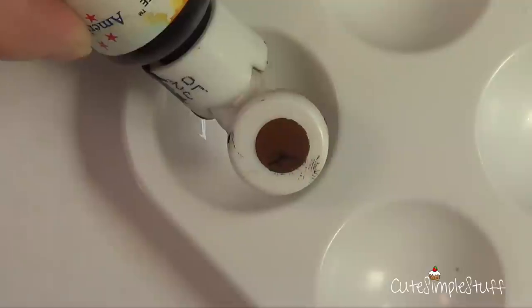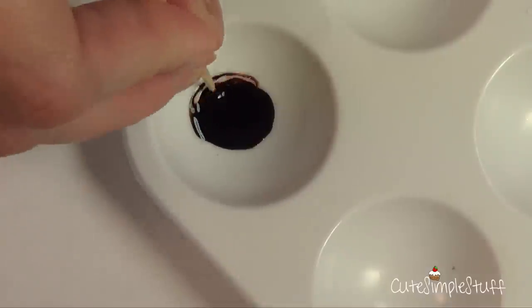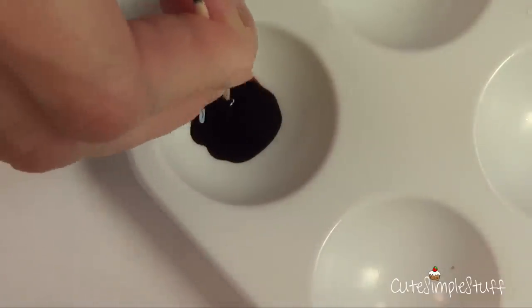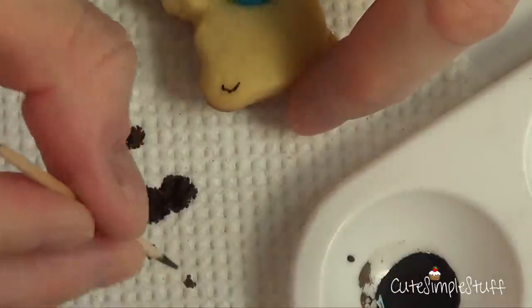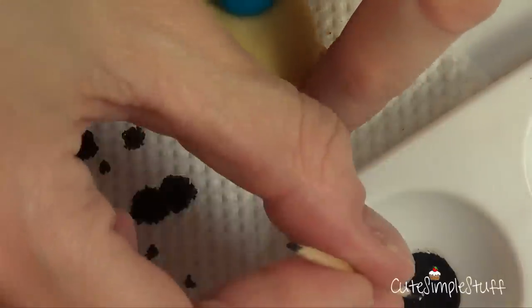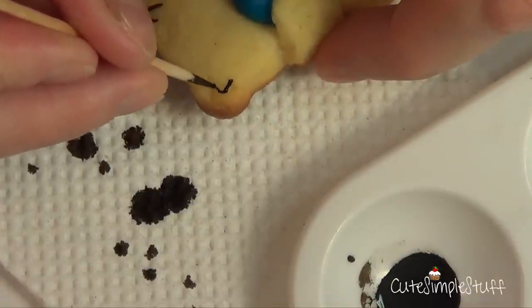For the second option, I'm going to mix just a tiny bit — maybe a drop or two, depending on how many teddy bears you have to decorate — of brown gel food coloring and some almond extract. I chose almond extract because it's translucent. I'll mix the whole thing and I'm going to be using a toothpick for this, then start working on the ears.